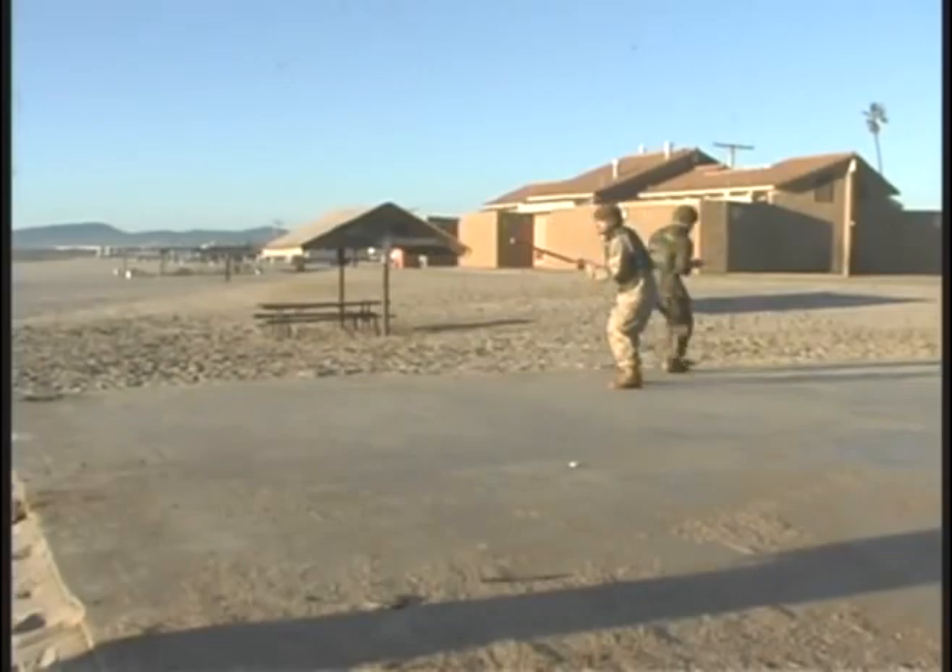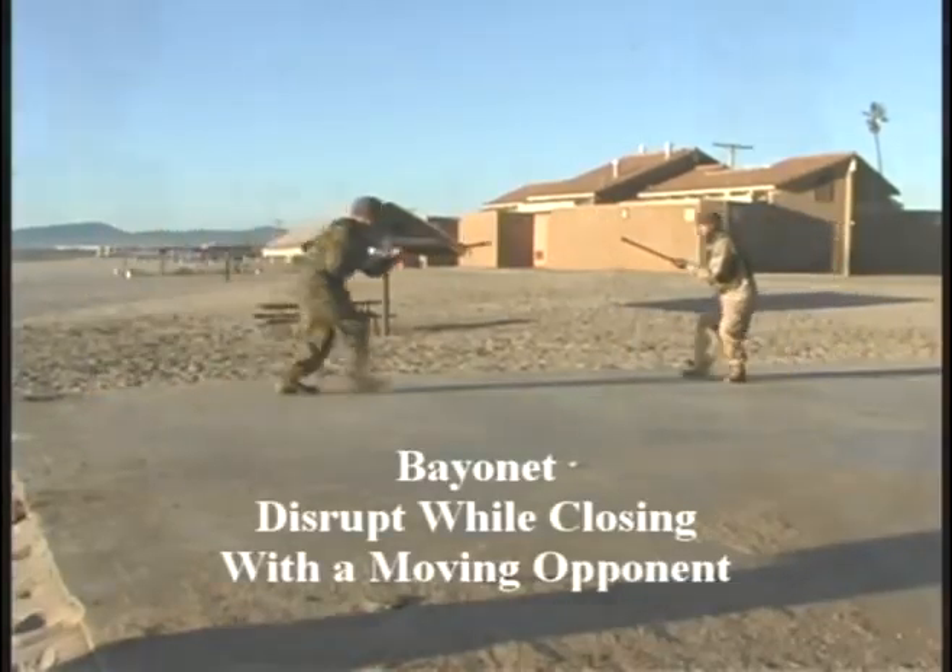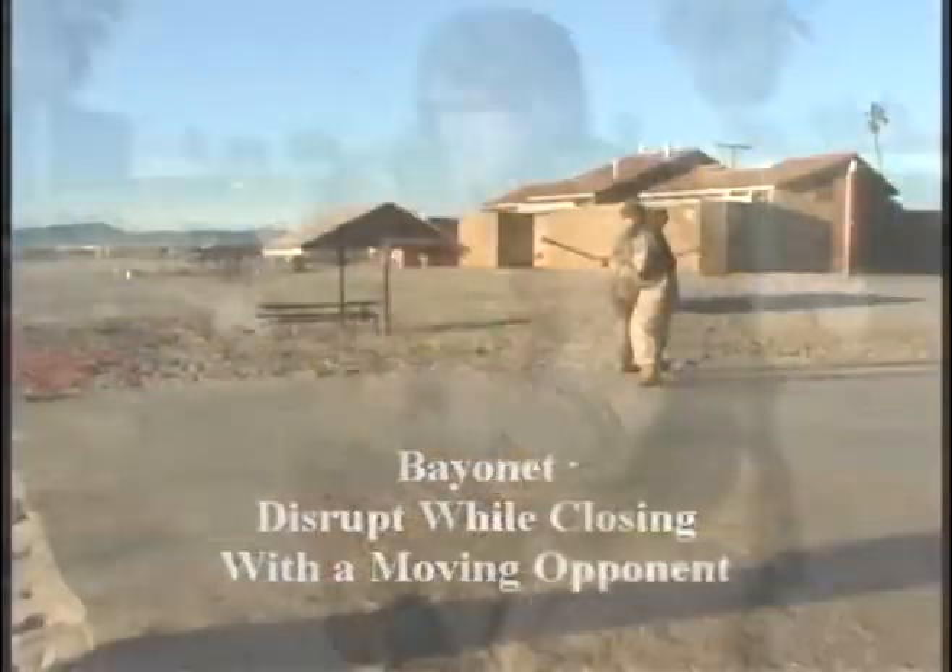Green belt bayonet technique: Disrupt while closing with a moving opponent.